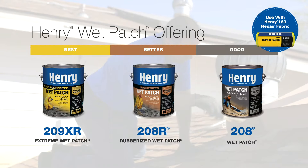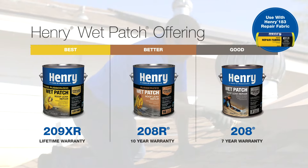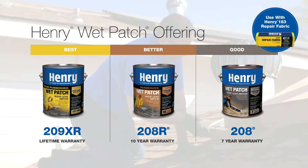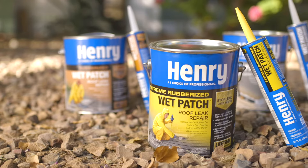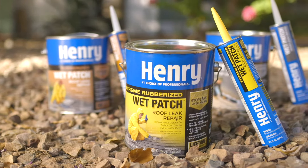All Henry wet patch roof leak repair sealants stop leaks instantly and provide a solution for emergency repairs and maintenance on almost any roof surface, and 209XR offers a permanent solution. If you're working on a vertical penetration, expansion joint, or where dissimilar materials meet, 209XR Extreme Rubberized Wet Patch is the ideal solution.